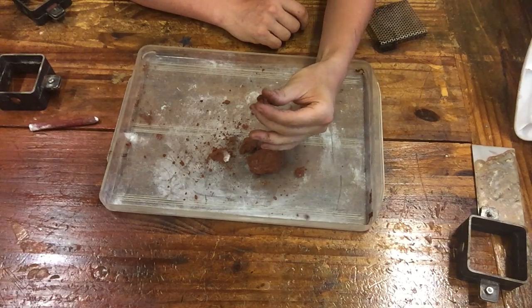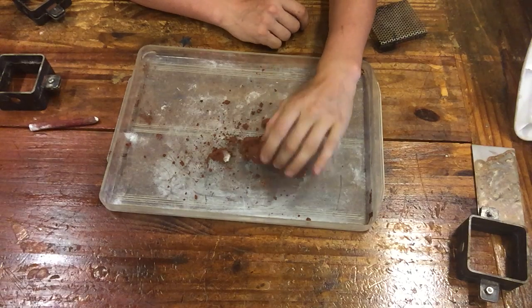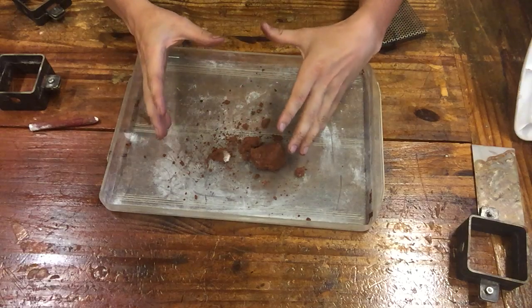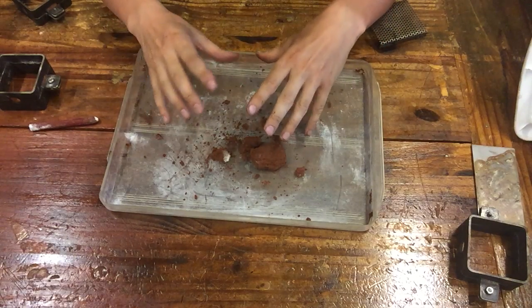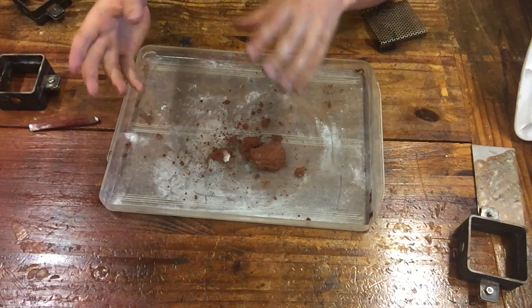It will crumble under pressure, but it will also hold its form under pressure. So when you're going to put things together, you've got to put it into a frame, and whatever your mold frame is needs to be high-temp resistant to whatever metals you're casting.